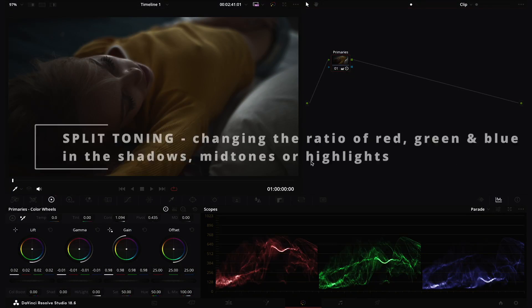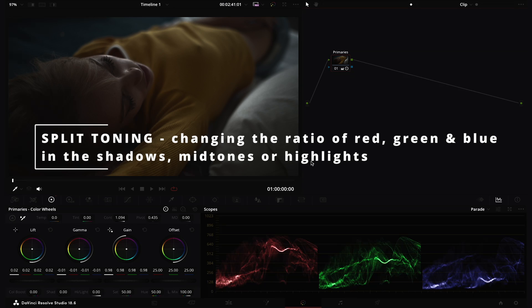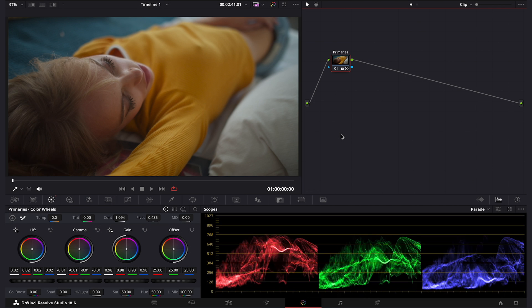Split toning is basically changing the ratio of red, green, and blue that's hitting our shadows, midtones, or highlights. To put it simply, it is adding different colors to the shadows, midtones, or highlights in order to create a certain look and to add a certain atmosphere to the clip. Today I will show you how to do it using curves, and we'll be adjusting three different clips.